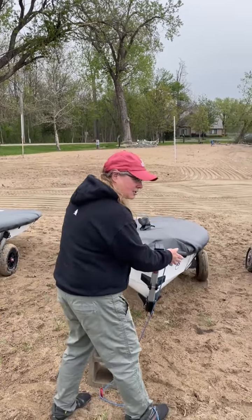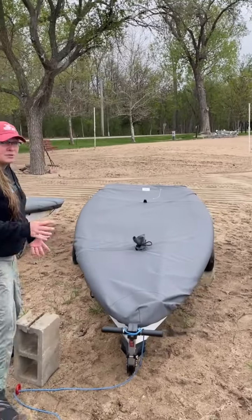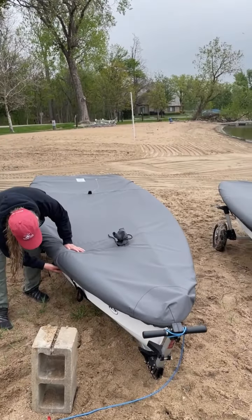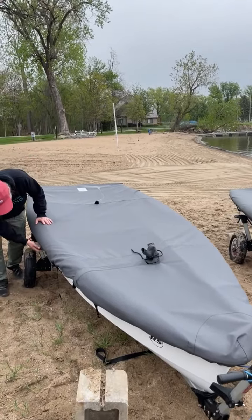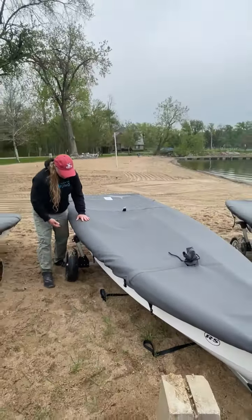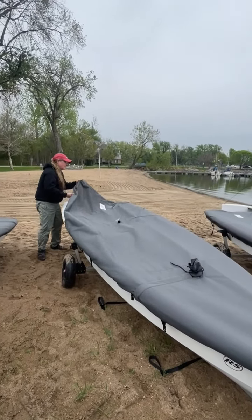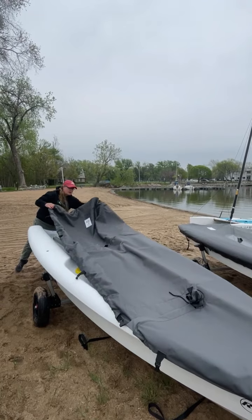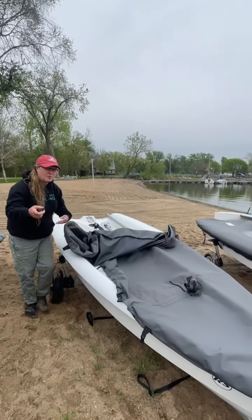I'm just going to turn it to the side because we want it down. The next thing is to take off the cover. All of the buckles are on the same side as the zipper and they're long enough to go underneath the trailer — there are only three. We recommend that you roll the cover and lay it in front of the boat in the grass.